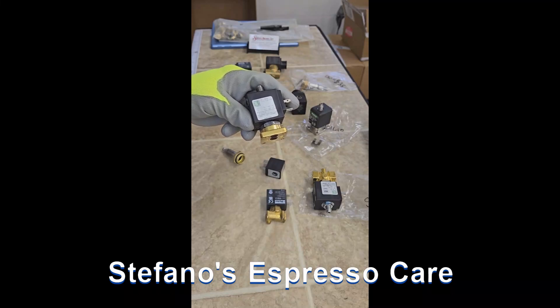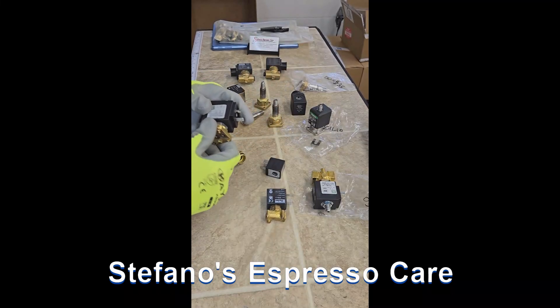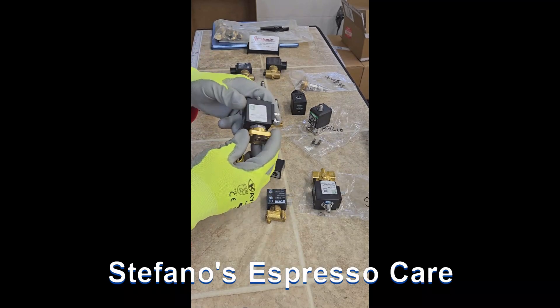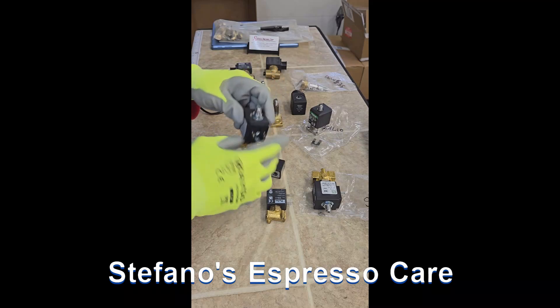Hello, this is Stefano with Stefano's EspressoCare, and we'll be talking about solenoid valves. There is a three-way solenoid valve, which is also referred to as the brew valve.